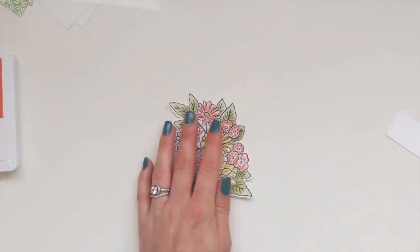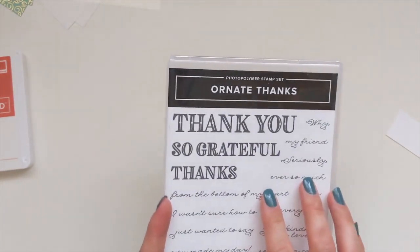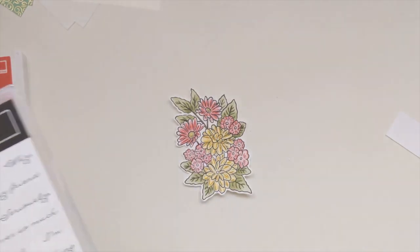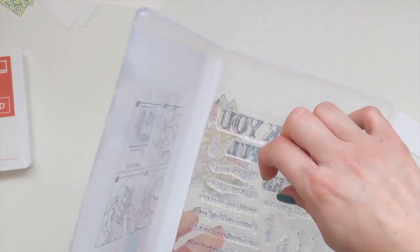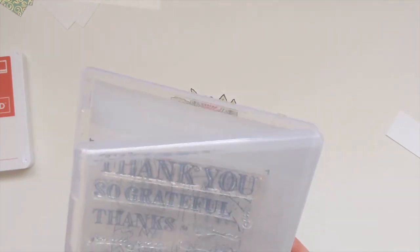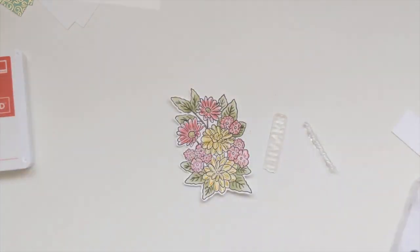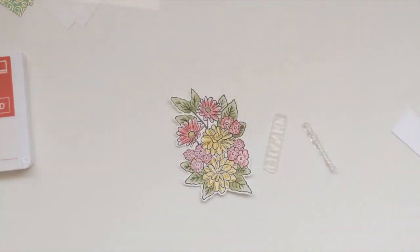That'll do. Now that two-inch scrap bit we cut away earlier can come in useful - for our greeting we are using the Ornate Thanks stamp. For the other one I used just 'Thanks', and again I'm probably going to use the same because I quite like that one, and I'm needing to make quite a few thank you cards at the moment.